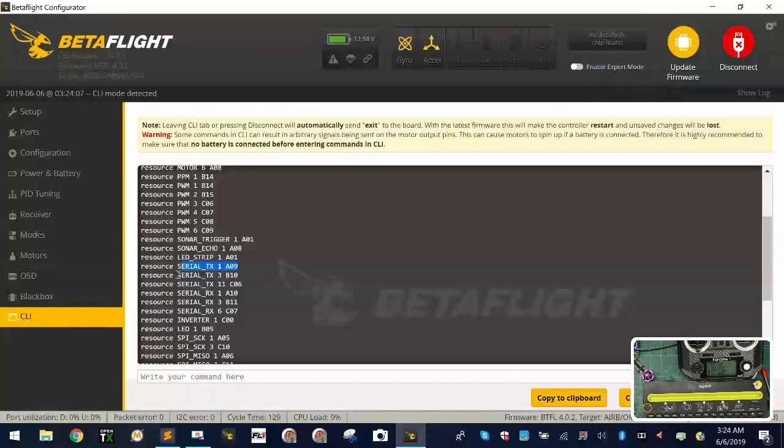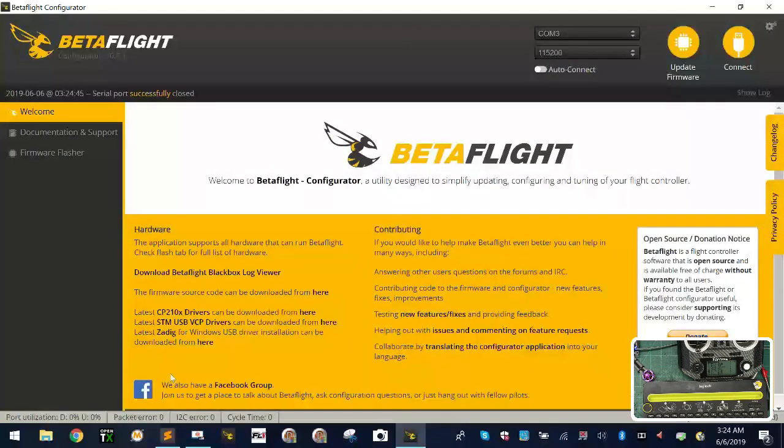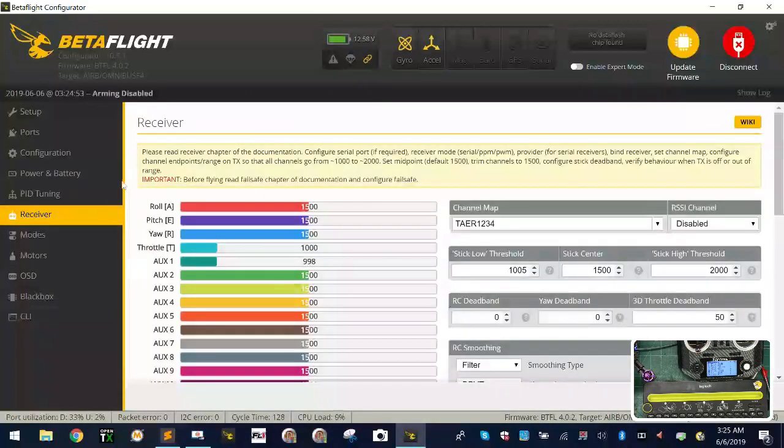We're no longer using serial TX 1 because that was the UART 1 and we're now using it for soft serial. So you should disable it: type 'resource serial_TX 1' — with just one '1', because it's the UART, not soft serial — and put 'none', then type 'save'. It reboots. Now under Ports: soft serial with smart port is enabled, and UART 1 is running S+ as our serial RX. Go to the Receiver tab — it's working perfectly.